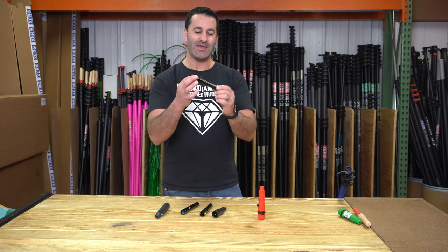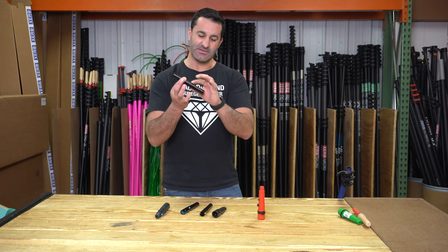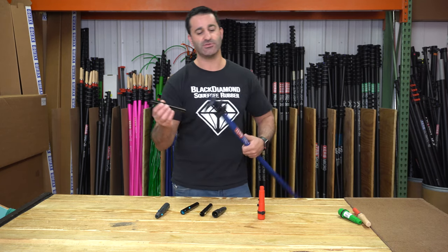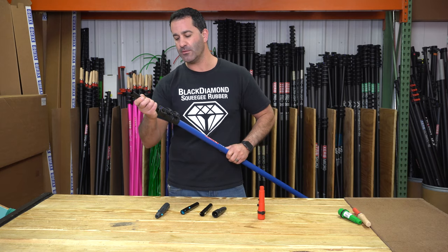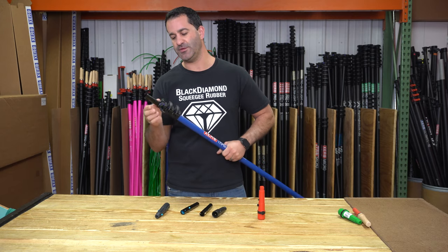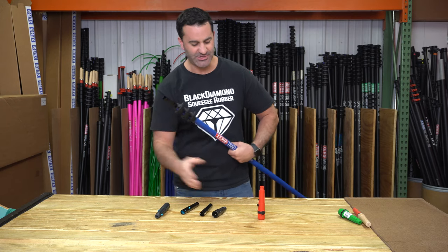Being anodized aluminum, it's not going to break. There are nice slots in here so it's really not going to spin in your pole either. It installs so easily. Simply open your number one clamp and slide the pole tip into place, then latch it down.